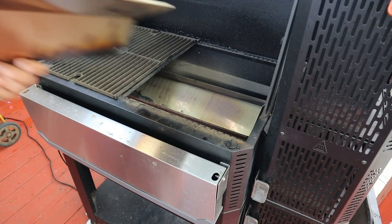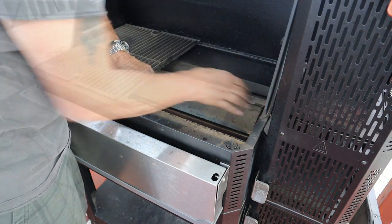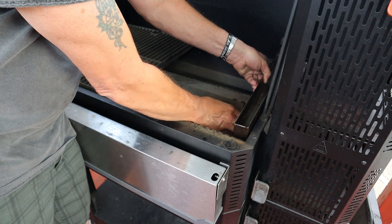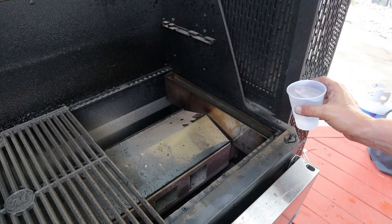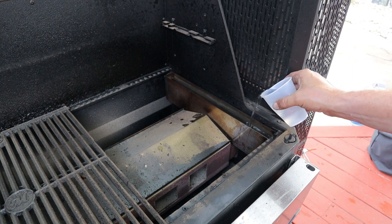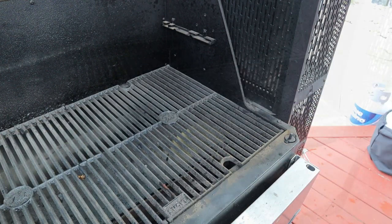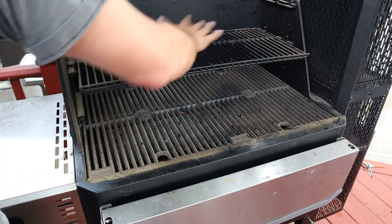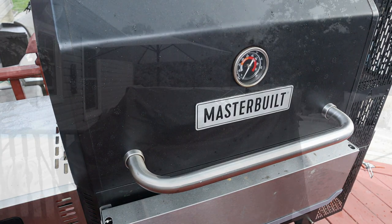I am running a couple of mods: a heat assembly protector and a water pan. I'm really excited about both of these on this cook, especially that water pan. I have a Facebook group — link in the description, free to join — where you'll get all the Masterbuilt info you need. We're about 4,000 members strong. On any long cooks, I use a middle shelf, and this one is no different.